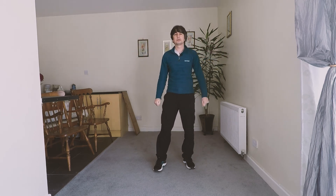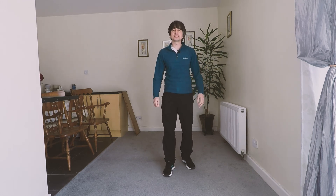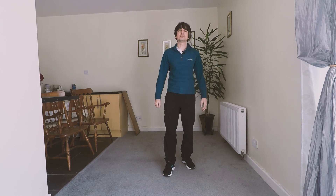That's an example of the second of the Shibashi form — this is called Opening the Chest. Thanks for watching. Stay tuned for the next one. If you find this useful, please like, comment if you've got any comments, share, and subscribe. Look after yourselves and each other. Take care, bye.